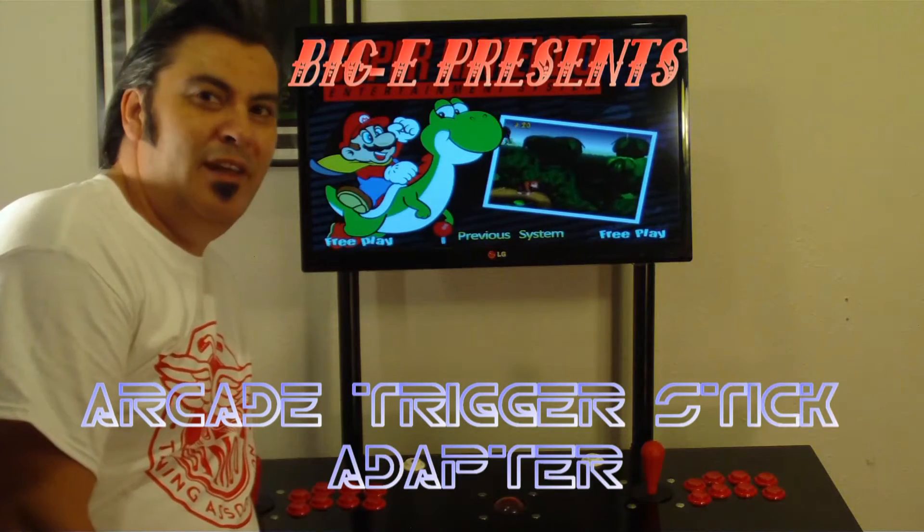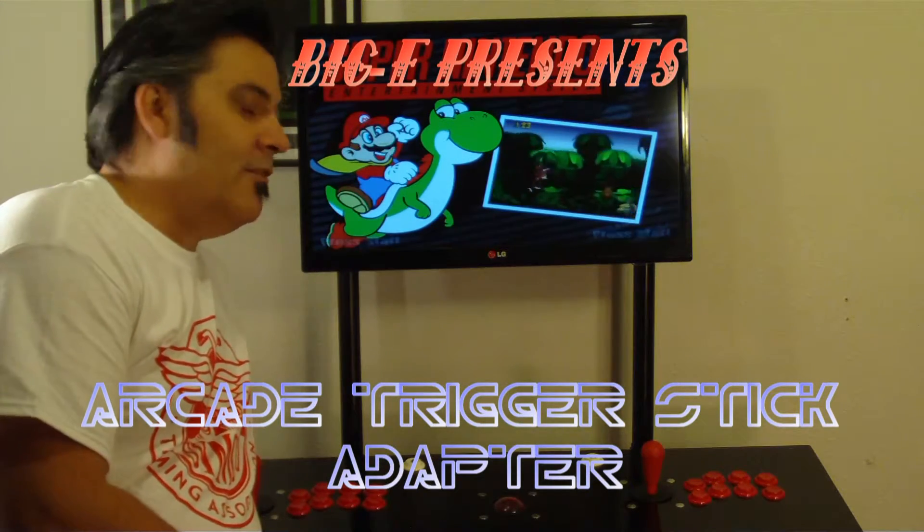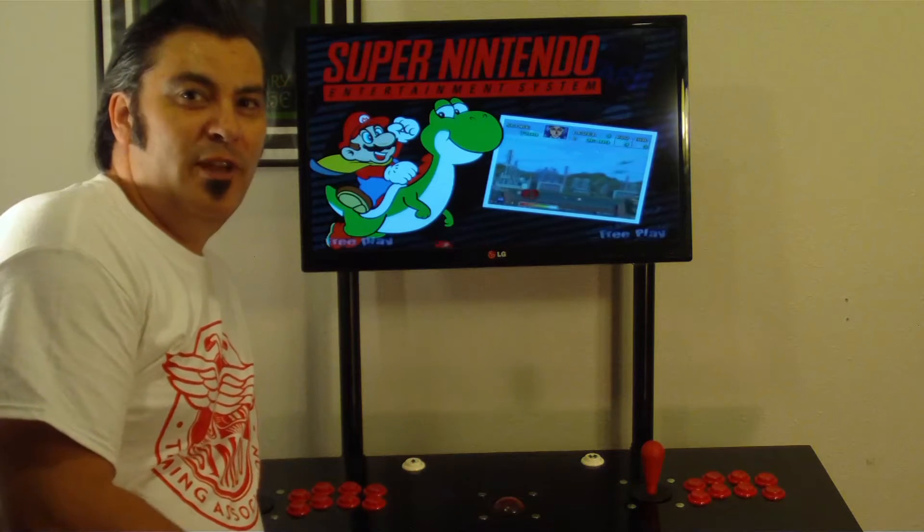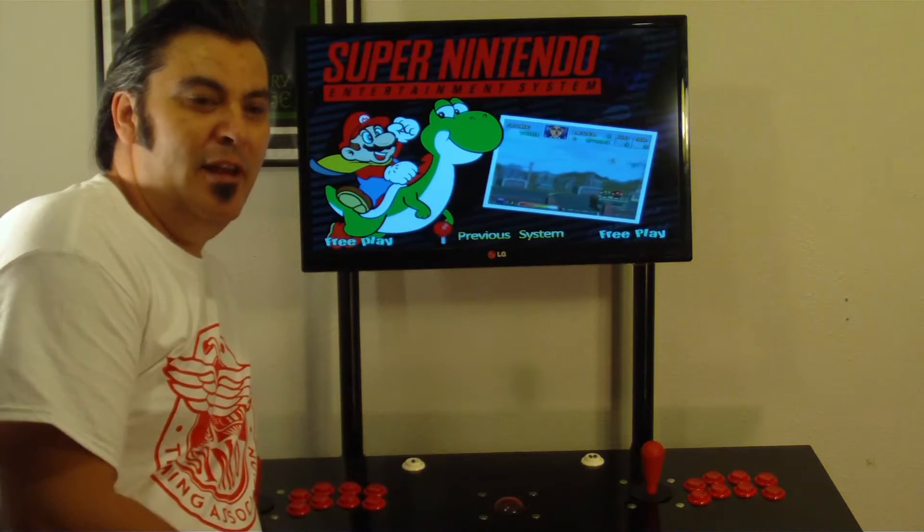Hey YouTube, what's going on? Big E here. You know, I love video games. I especially love old arcade games — so much so that I've been building an emulation cabinet.